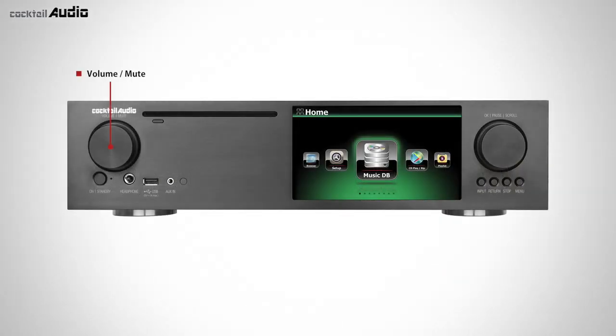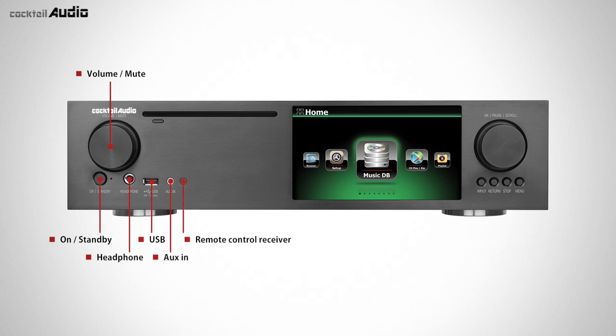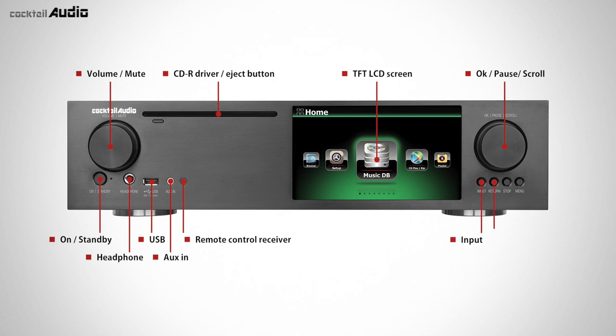Front panel controls: volume and mute knob, power on, standby button and LED, headphone socket, USB host port, aux in, remote control receiver, CD-ROM drive and eject button, 7-inch TFT LCD screen. OK, Pause, Scroll knob, Input, Return, Stop, and Menu buttons.